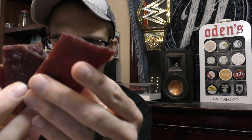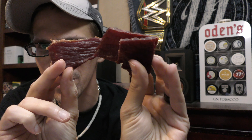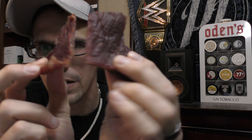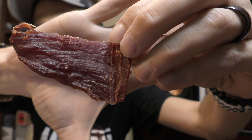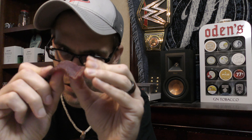Let me get some out and show you guys the pieces. Pretty good-sized pieces — not huge, but bigger, pretty good size. Good grain on them. Not a lot of spice visible on the meat itself. Pretty bendable — it's not super dry, but not overly tender either. A pretty good balance in terms of what I look for in a jerky.